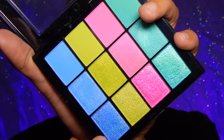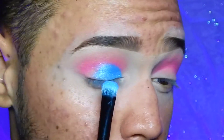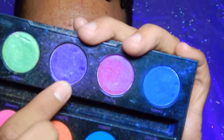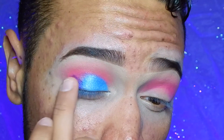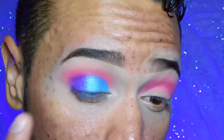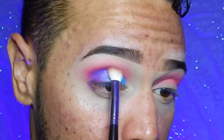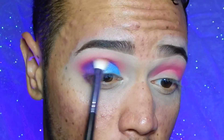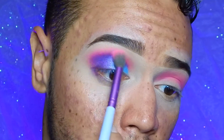Very quickly I'm going to take the glittery blue shade and apply it right over the concealer. Then I'm going to take this purple shade from the Urban Decay Electric palette and put that right in the outer corner, blending it with the blue. Now taking the purple and blending it a little bit on the crease, keeping it below the pink. Taking a little bit more of the pink to blend the purple and pink together.